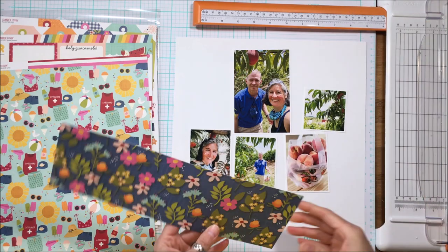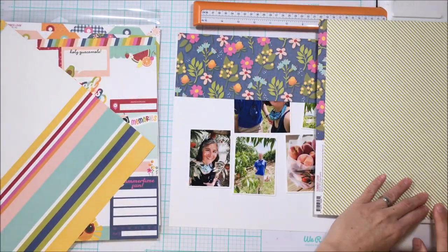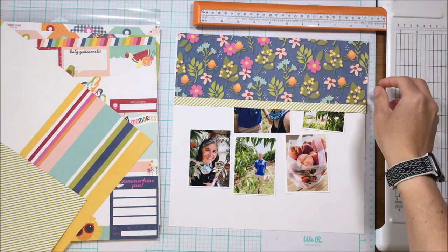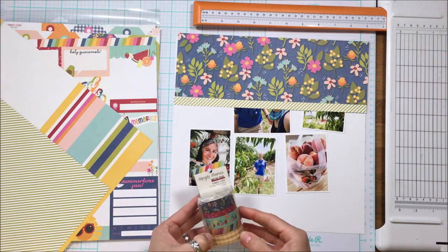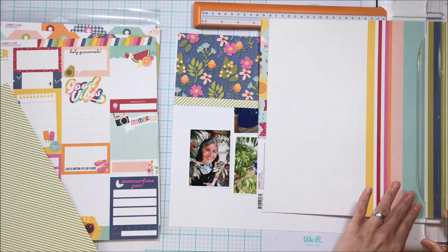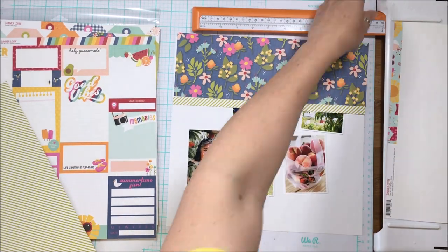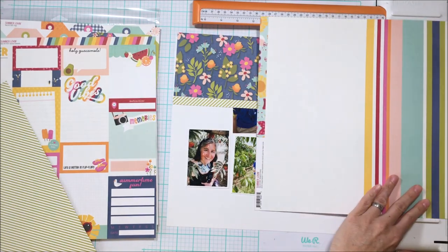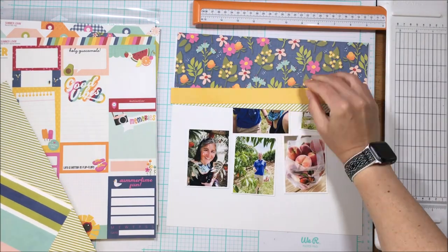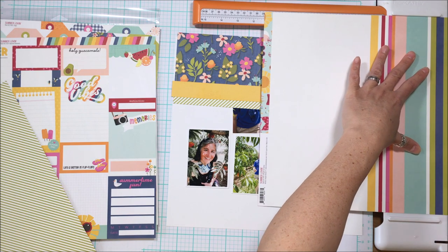I want to put all five of these photos on one page. I'm going to create a header and balance that out with a small footer down at the bottom. I have that very busy paper with the florals going at the top, and to ground that and tie it into the remainder of the layout, I'm going to create just a couple of layers down the bottom.